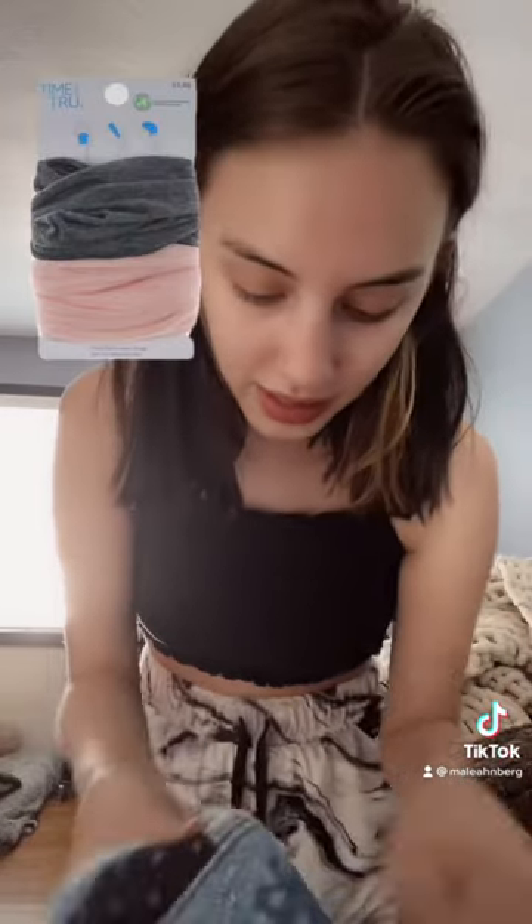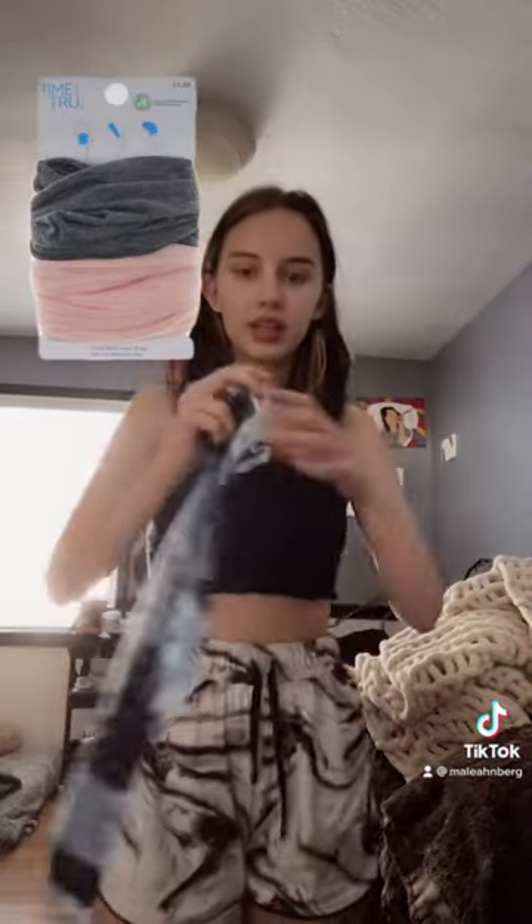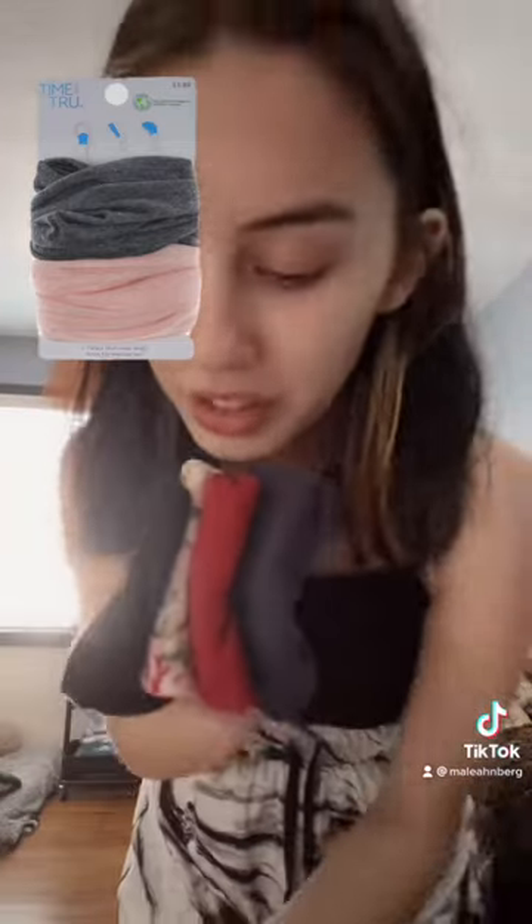I've literally been waiting for someone to ask this because I just want to show it off — it's so fun! You can get these long headband things from Walmart for like three dollars, and they come in a bunch of different colors and patterns. That is what I use to cover my C-collar.